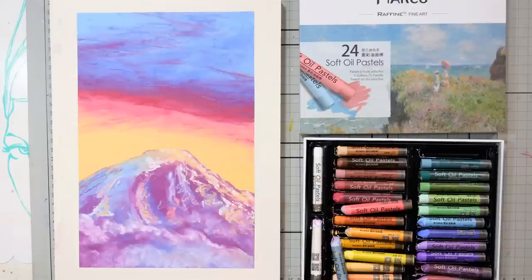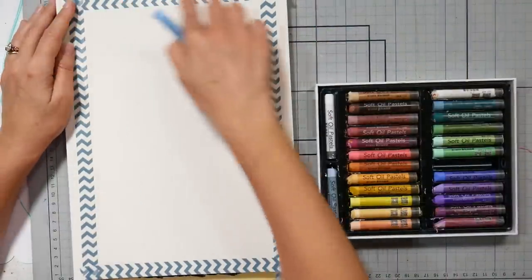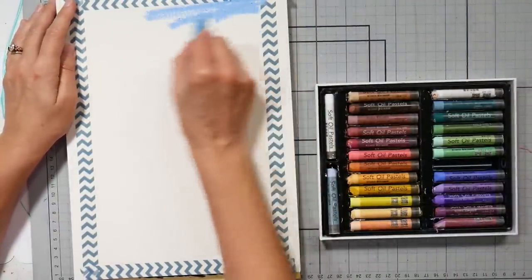Hi there, Lindsay here, the Frugal Crafter. Today, by request, I'm going to show you how I drew this landscape using oil pastels. I have a review for this set of 24 oil pastels on my YouTube channel, so if you want to check that out, you can.